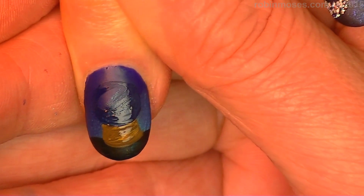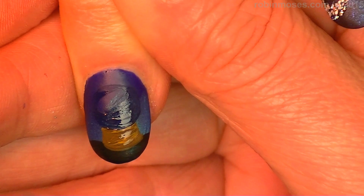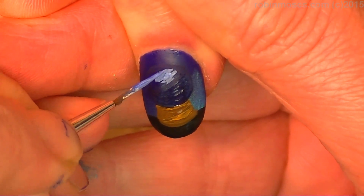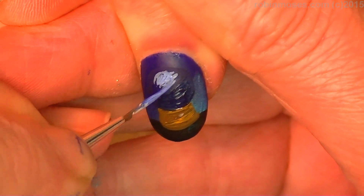Now with a lighter blue — I'm just going to add white to the blue that I have — with little tiny hatch marks or dots almost, you want to go in and make a circle.